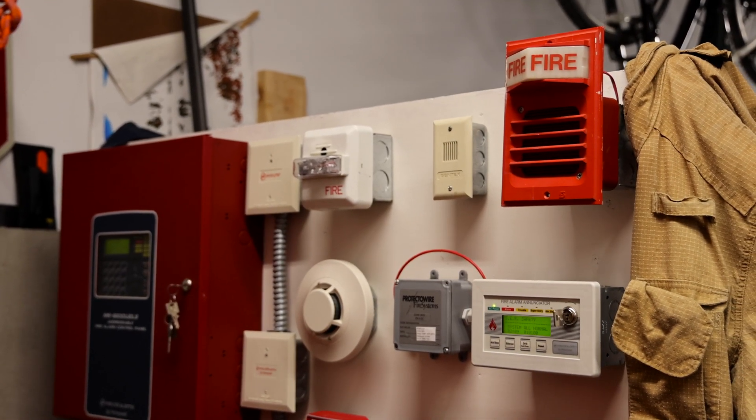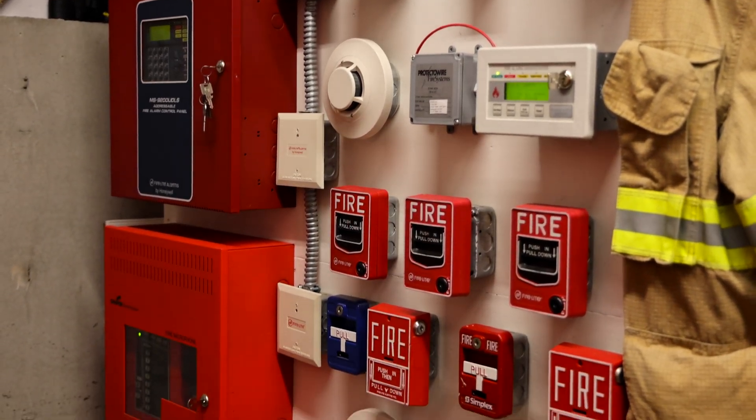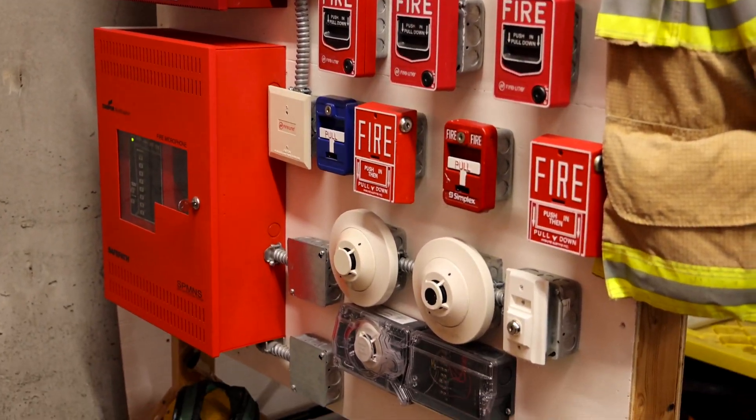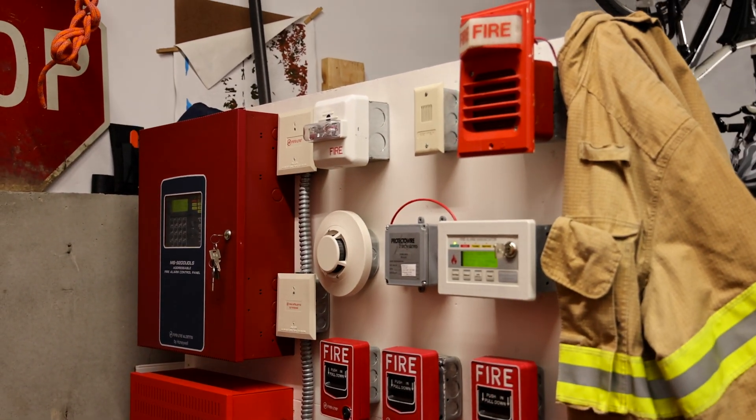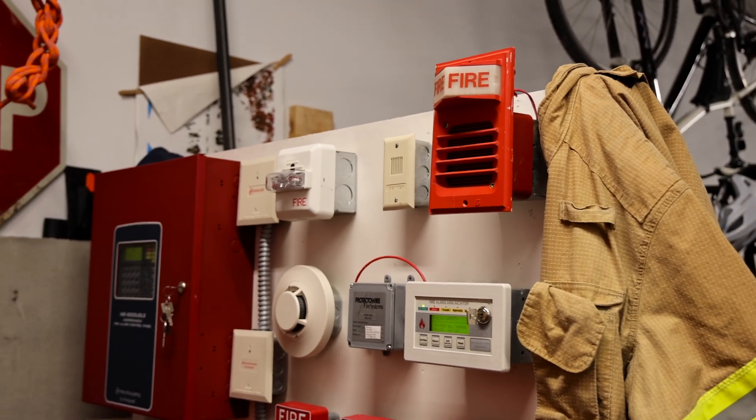Today I have some more really cool things that I'm going to show you on my Wheelock and Firelight Voice Evacuation Fire Alarm Demonstration Board. This is a lot and there are some significant changes since the last system test, so let me go ahead and show you them.